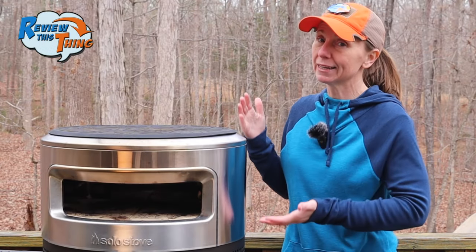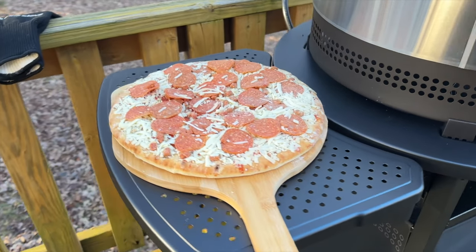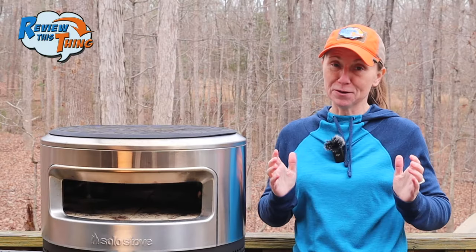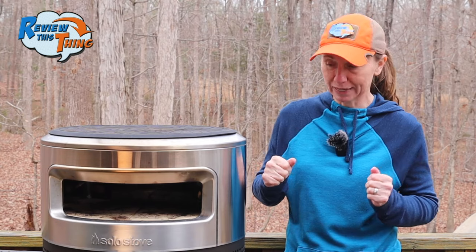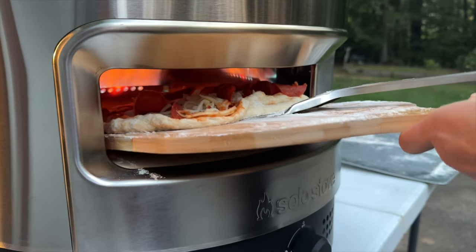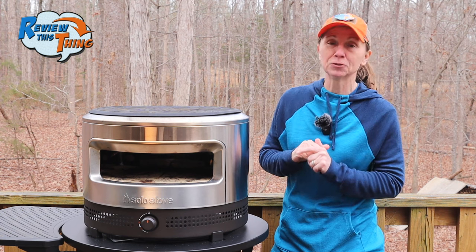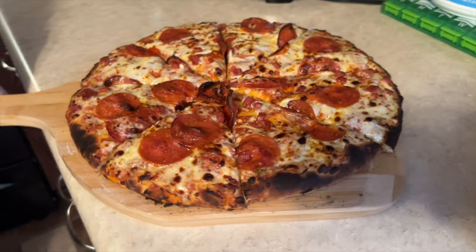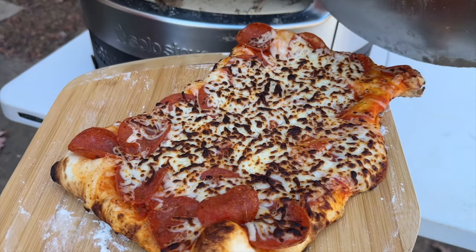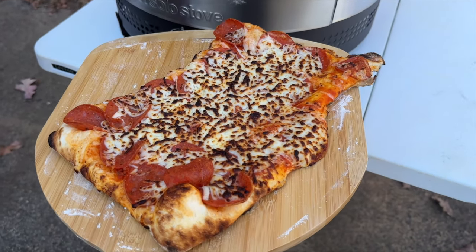As far as what you can fit in it, the opening is 13 inches long by 3.5 inches tall. So basically, if it's more than a 12-inch pizza and it doesn't fit on this bamboo peel, then it's not going to fit in there. When we made our first pizza, I made it a little too big, so whenever I tried to stick it in there, it kind of folded over the edge, which doesn't work well because then it stuck down to the stone inside and was a little well done, shall we say. For Robbie and me, that 12-inch pizza is an ideal size. We can split it, or if you want to make them a little bit smaller, you can make personal pizzas so everybody can put the ingredients on it that they like best.